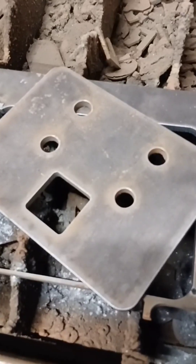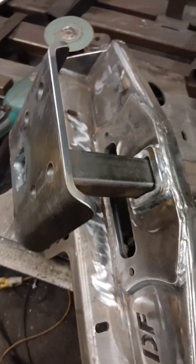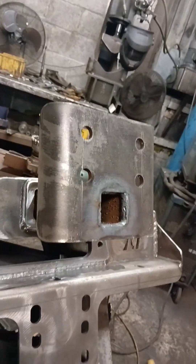So we've got the job there, it's all cut ready, and then we're just ready to weld it and bend it up on the bender and fit it to the finished job. There we go, there's a picture of it there.